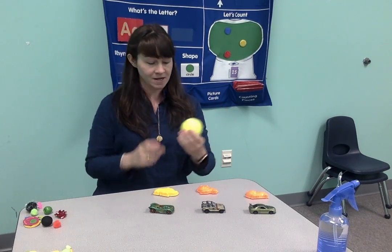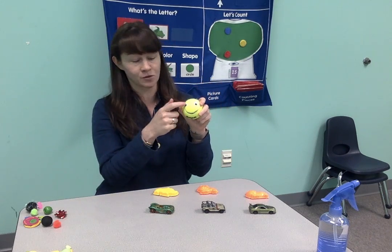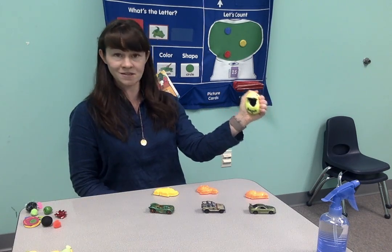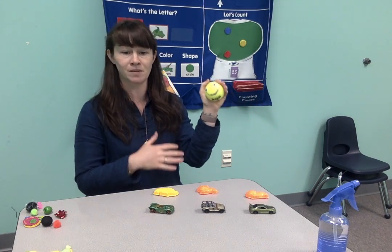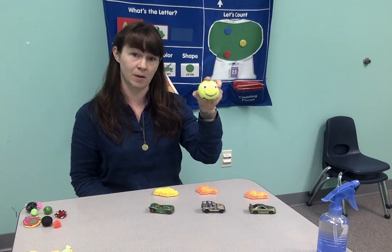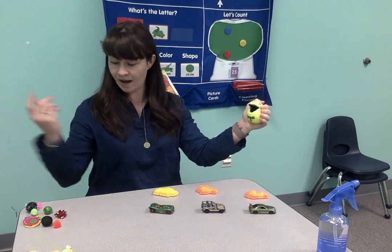The next thing I'd like to show you is my friend here, Tennis Ball Bob. I've just cut a little smile into Tennis Ball Bob and put some googly eyes on. What you do is put your hands on it and squeeze to open up his mouth. I like to work a lot with feeding Tennis Ball Bob — have your child hold the tennis ball and encourage them to squeeze to open his mouth.